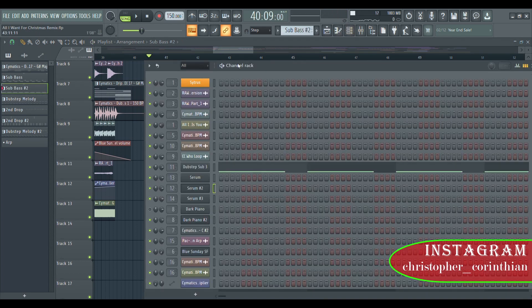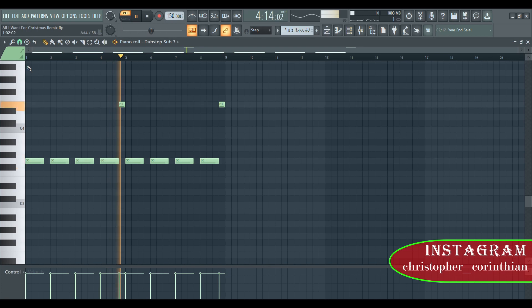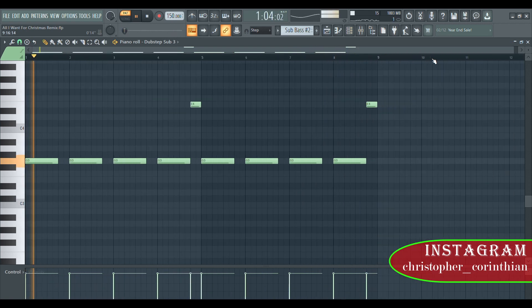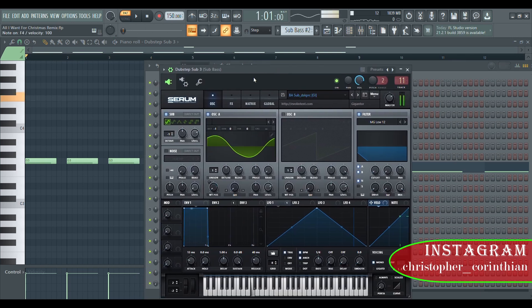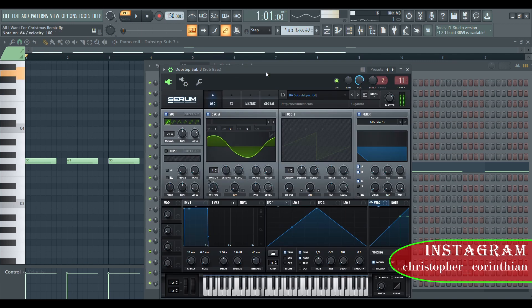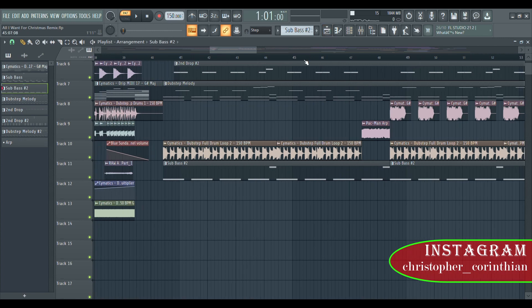Let me check on this — this is the sub bass. The sub bass actually comes from this thing. You can see this bass sub — this is the thing I'm using. It's very good, I love this sub bass, it's powerful. You guys can always use this as your dubstep sub bass; it's very strong.